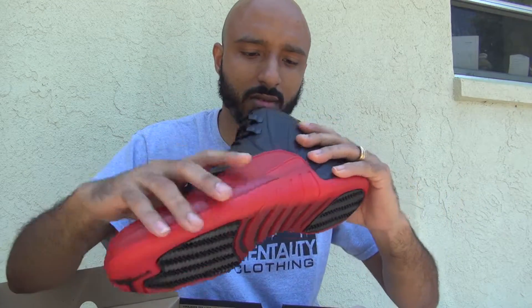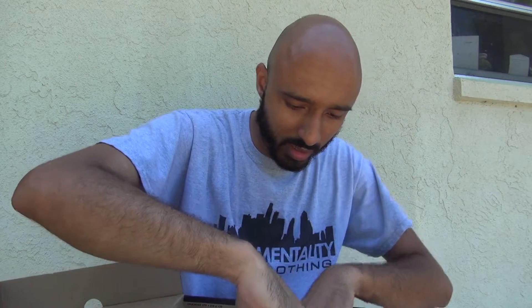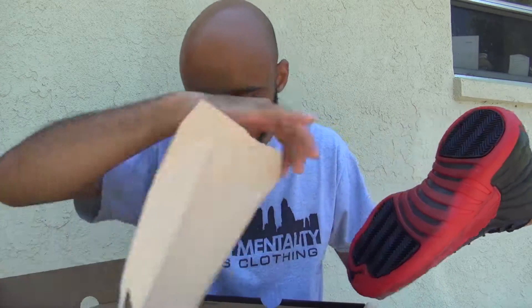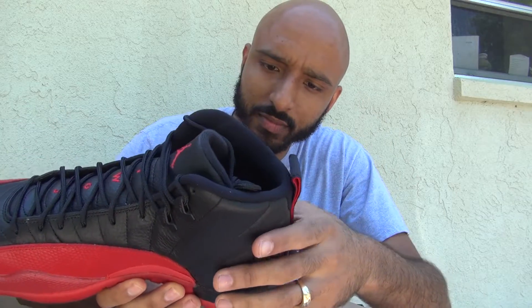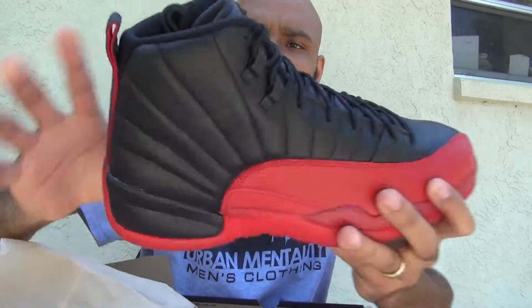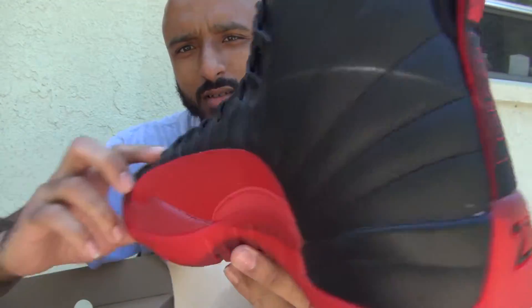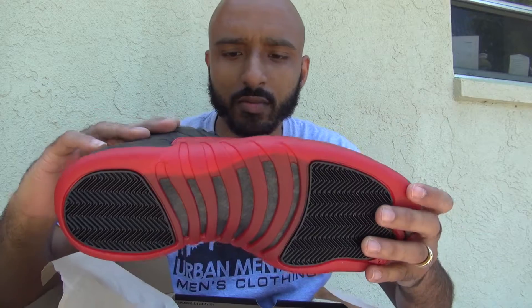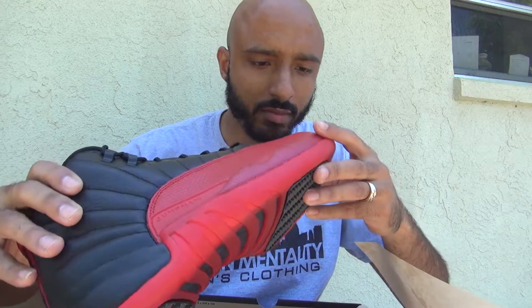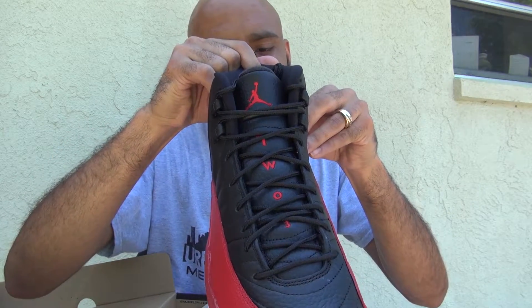This shoe came out real good. Let's do it — that's the left shoe. Let's check out the right shoe. It doesn't look like I got any of that Asian woman hair issue, but, you know, can't win all the time. Here's the right shoe. Here it is — the back. So from what I gather, just looking at pairs online and on YouTube, people are saying they're getting some glue stains.